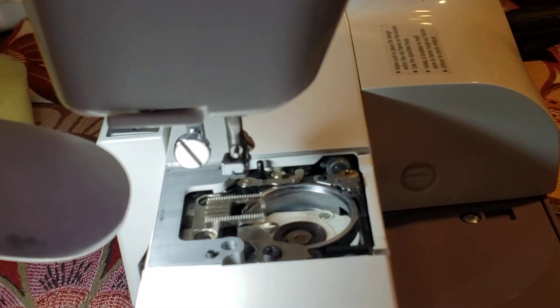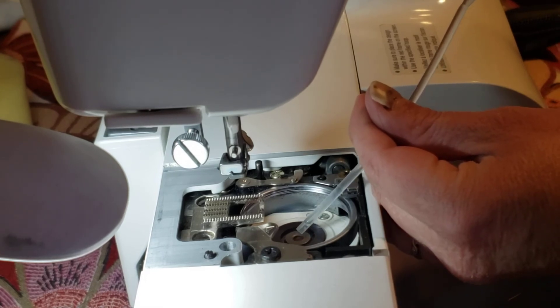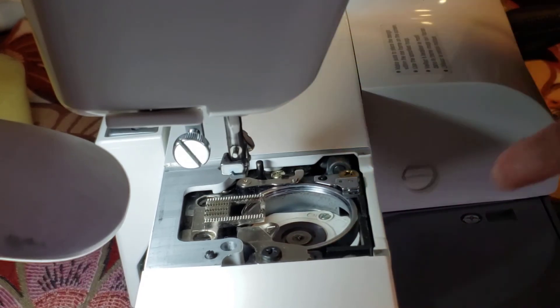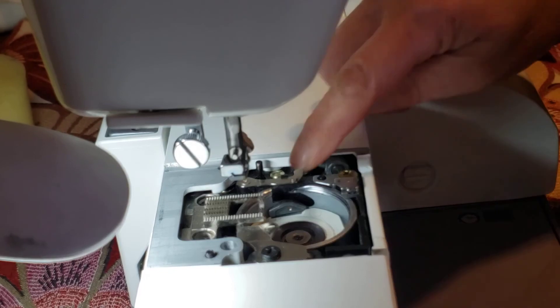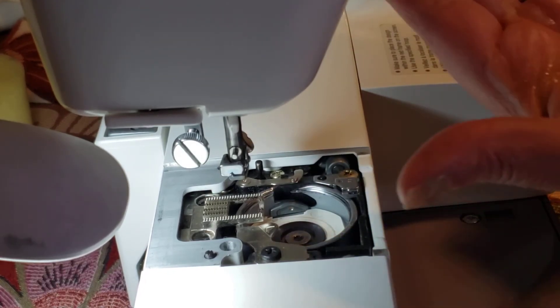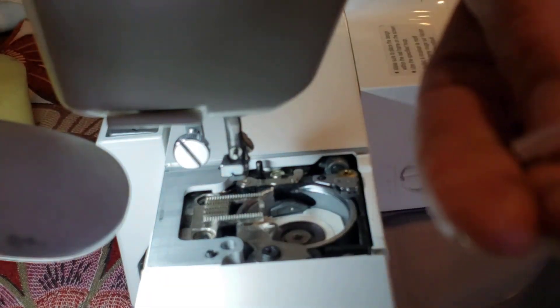One drop of oil here. And in this part — this is the hook. In the hook you can push with your finger or something to spread the oil.